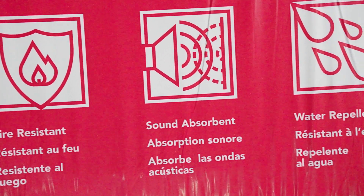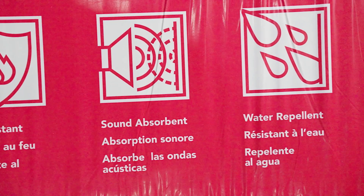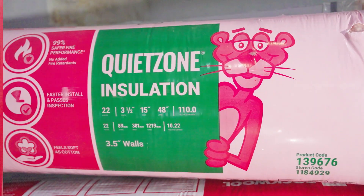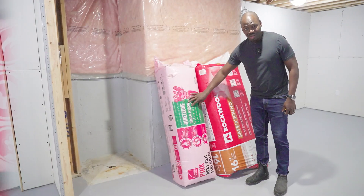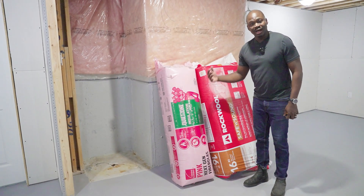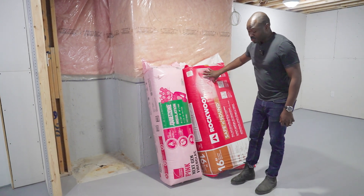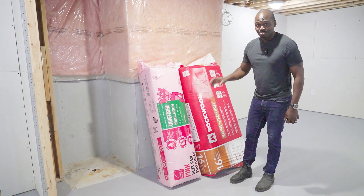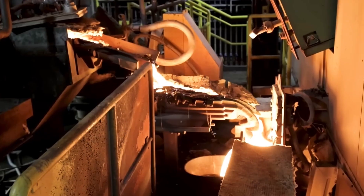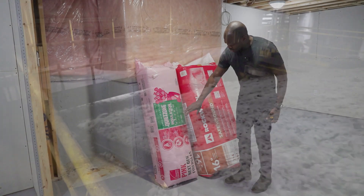Rock wool is sound-absorbent and water repellent. The orange, cornyn, or pink quiet zone insulation is great for sound but not for fire. This product is made out of fiberglass, whereas rock wool is made out of rock — they put the rocks through a process that creates the insulation.